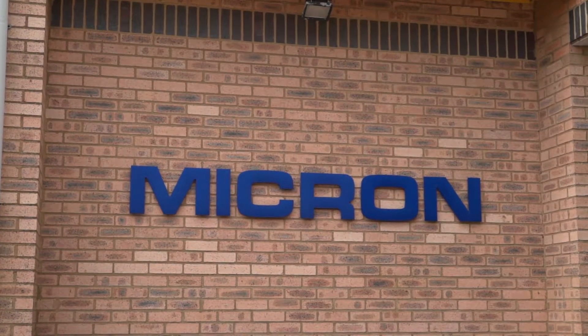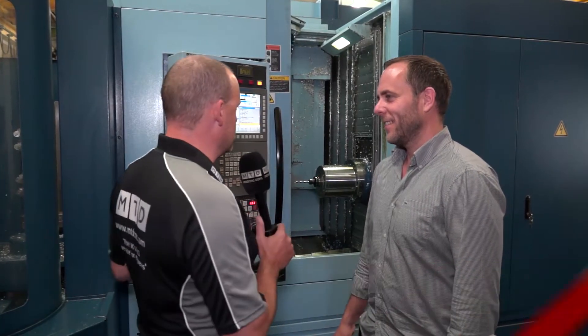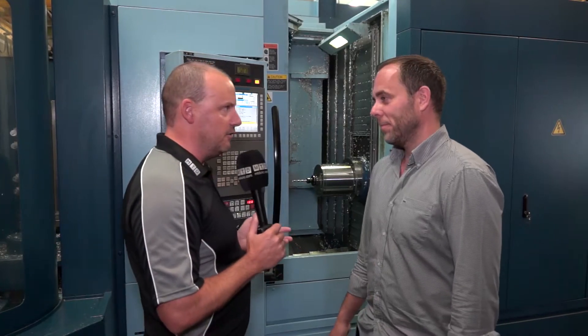We do a lot of work with Matsura talking to them. Dominic certainly tells us that the cost of ownership on their machines is the important point. Now you're a Matsura user here, a Horizontal Machining Center. Firstly I want to ask you, tell us a little bit about your opinion of this actual machine and this model.